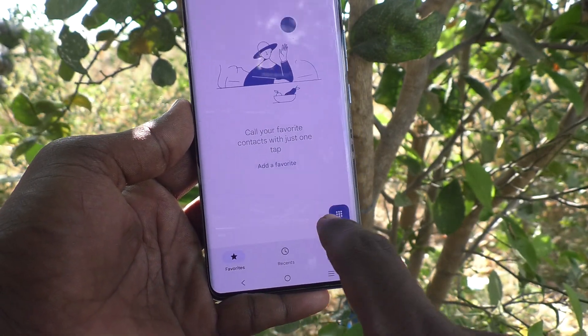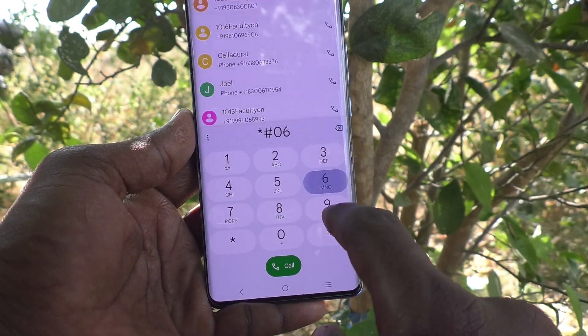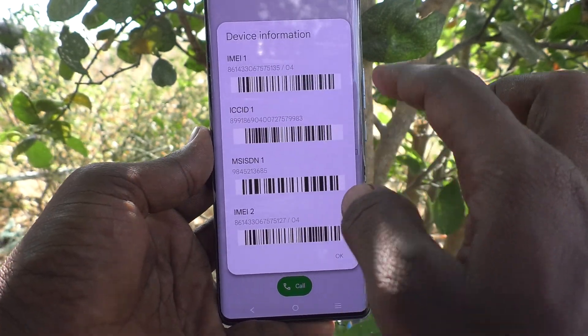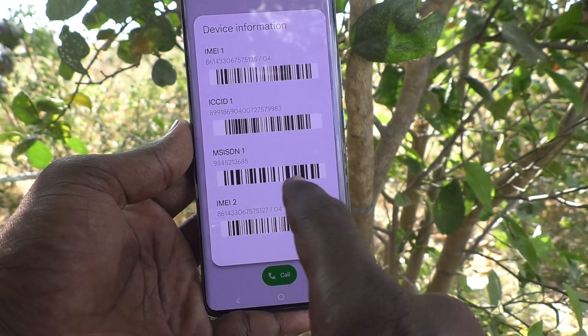Just go to the dialer and type *#06#. The IMEI numbers with barcode will be displayed here. This is IMEI number 1, and IMEI number 2 is also shown here.